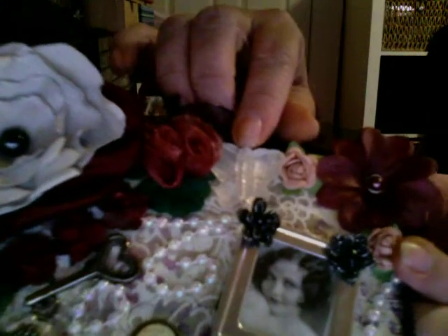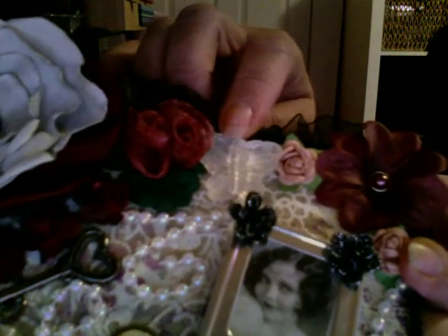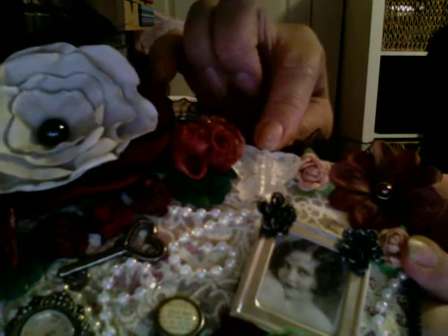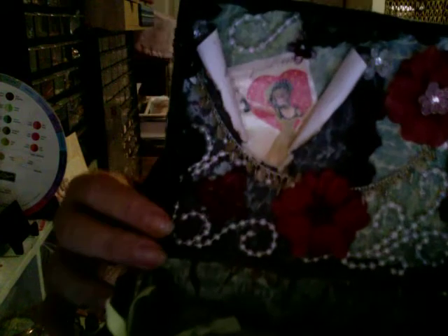I forgot to mention this little butterfly here - I bought a strand of butterflies at Walmart one day and I decided to add one right here because it looks so cute. And then I added another one right here as well.